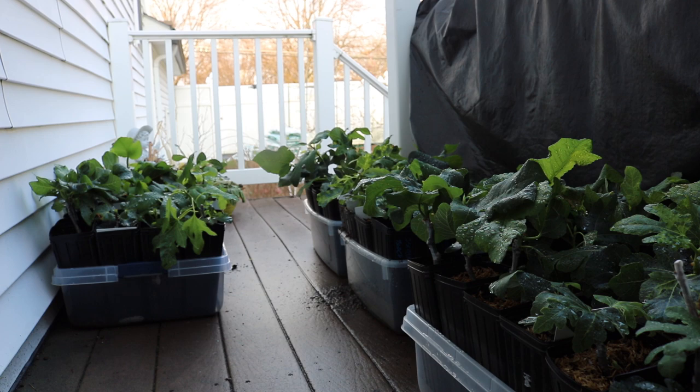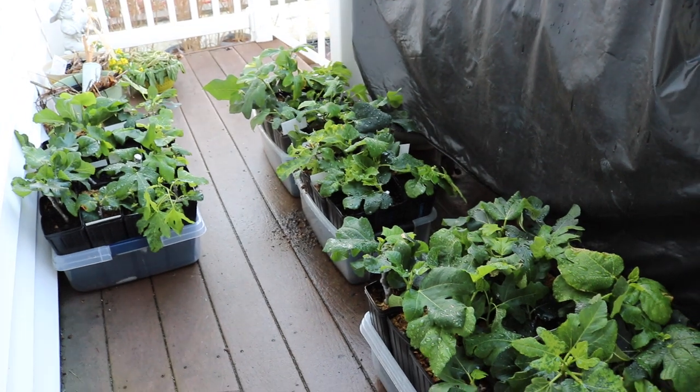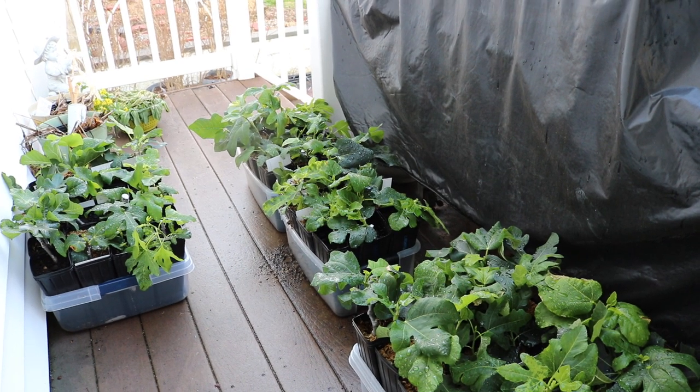So what I have done here is I've positioned them just right outside my sunroom, and in this little area here it gets about two to four hours of light per day, and that's direct light.